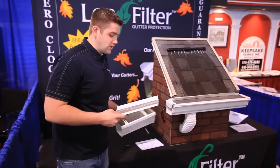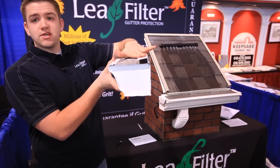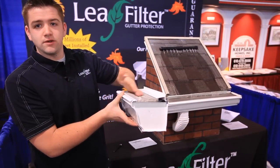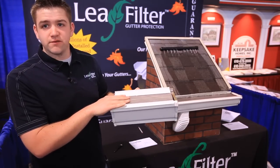The gutter protection will snap on to the existing gutter, much like that. It sits at an 11-degree angle so things aren't going to act as a shelf. When the rain and the wind come down, it's going to continue to move the debris off the front of the gutter, leaving you with an open space for the water to flow through.